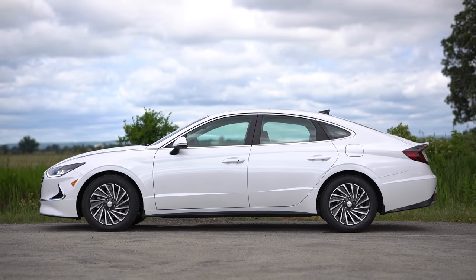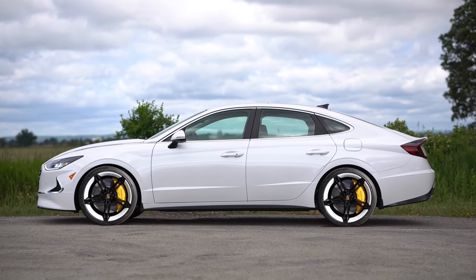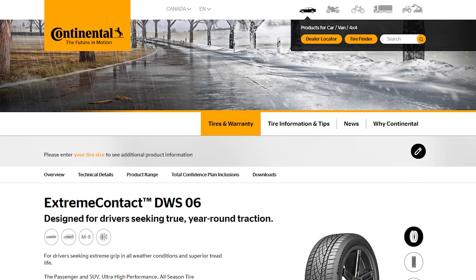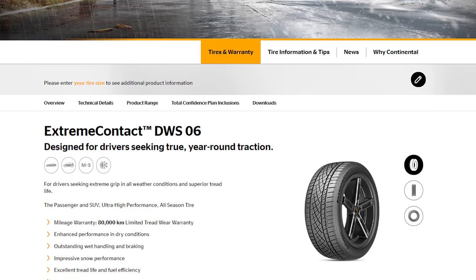The other hybrid-unique thing you get is a black rear spoiler, and just like every other hybrid the wheels have that hybrid look — they're not super cool or super big but they definitely suit the car. The continental recommended tire for the Sonata Hybrid is the Continental ExtremeContact DWS 06.